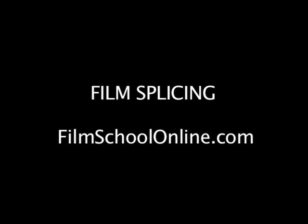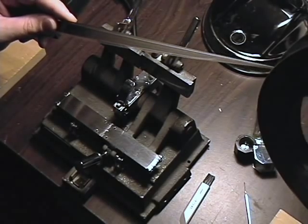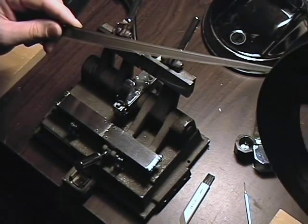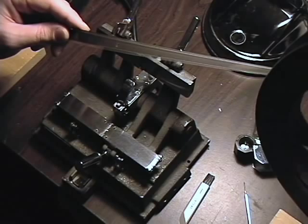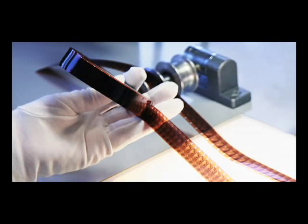This is Lou Lavalpe with Film School Online. Today we're going to give you a demonstration of the hot splicer. The hot splicer makes invisible splices and it's used to conform the negative to the work print.